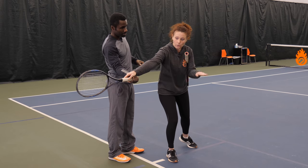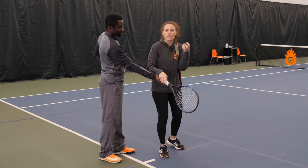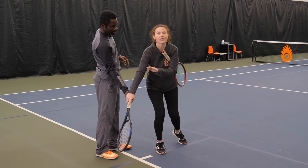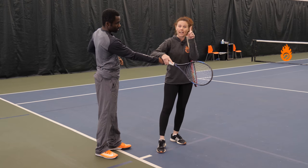If you wanted to hit a flat ball you would actually come directly at the contact point. But to create this heavy topspin forehand that you really want, you've got to have the differential between the racket drop and coming up to that contact point. That's number one.